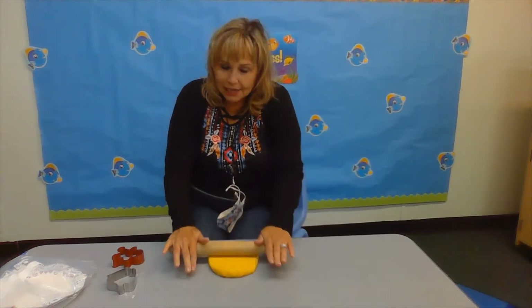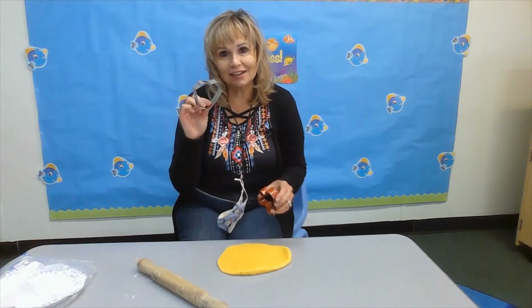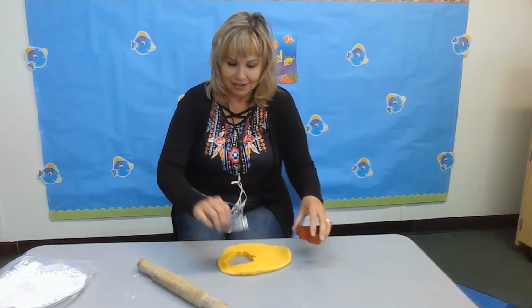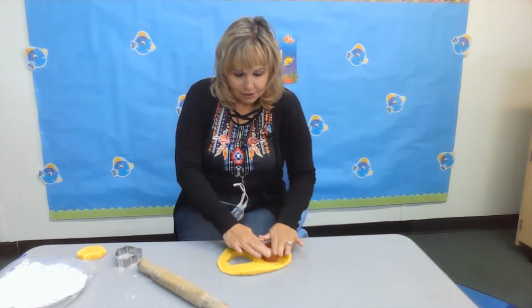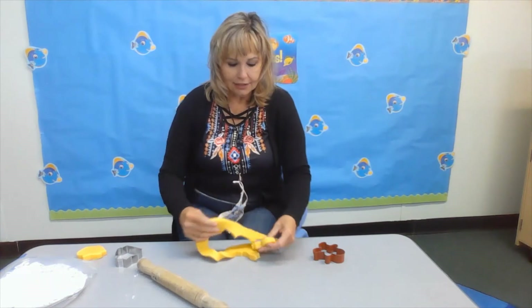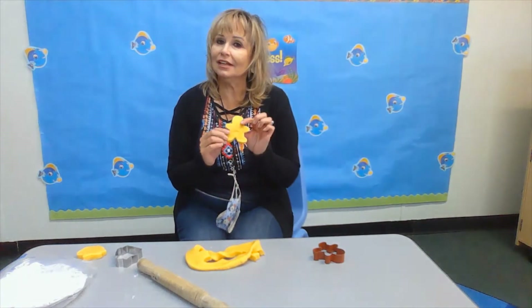You can roll it out using your mom's or your grandma's rolling pin. And look what I have — cookie cutters! You can push it down and look what comes out. It's like a little house where you live, or a little gingerbread man or a person. There's all kinds of things you can do with Play-Doh — lots of fun!